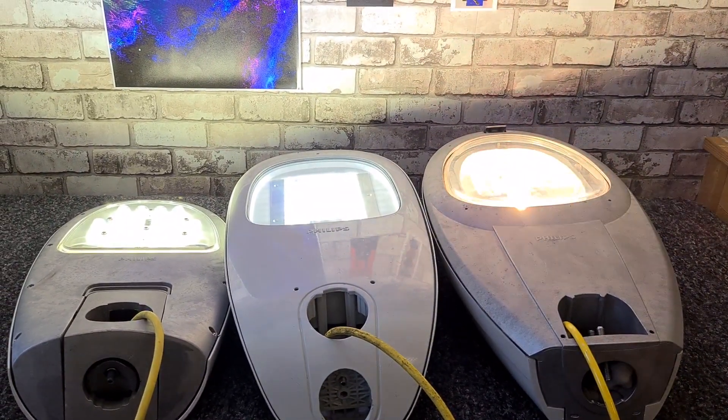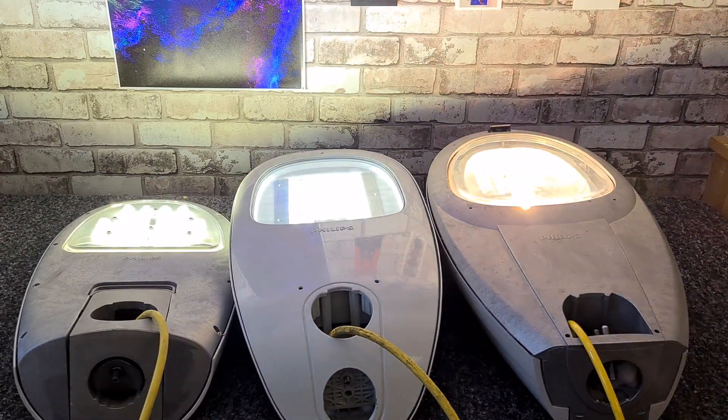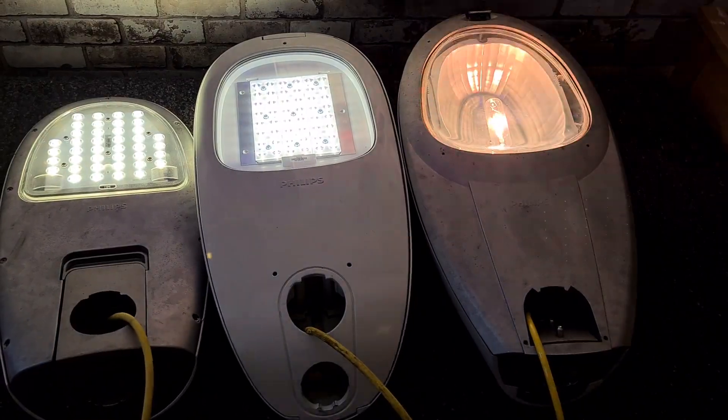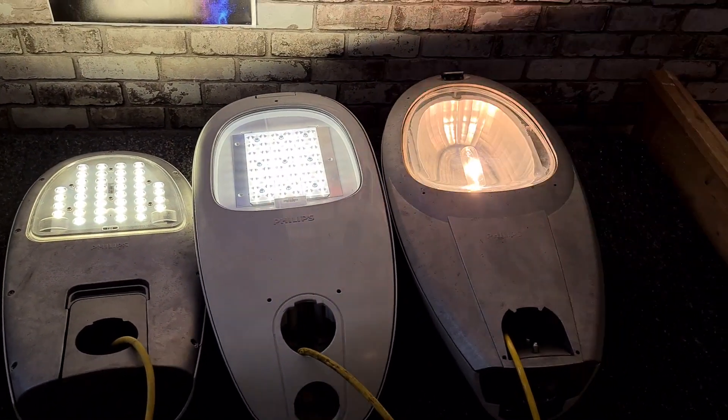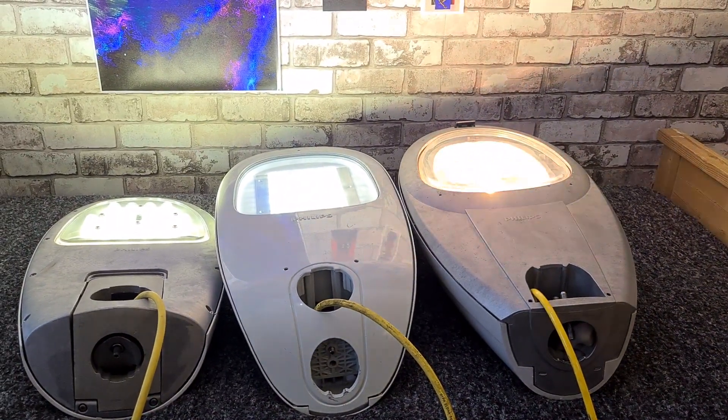They are all warmed up now. The first generation has a bit of a warmer light color — probably around 830 warm white. The second one is cold white, and the third one is somewhere in between, which is really interesting. It's quite interesting to see all these versions at the same time and to see how much they evolved over the years.